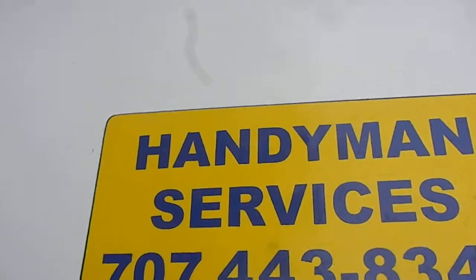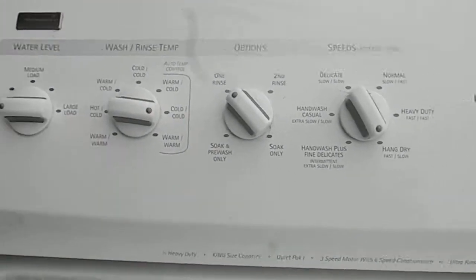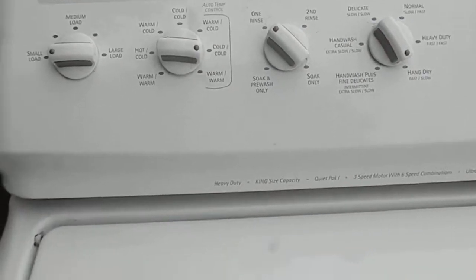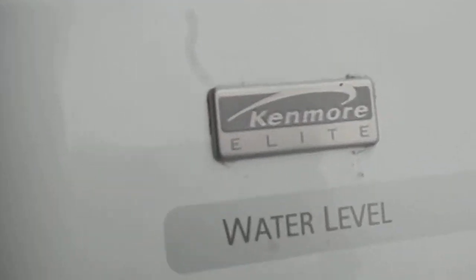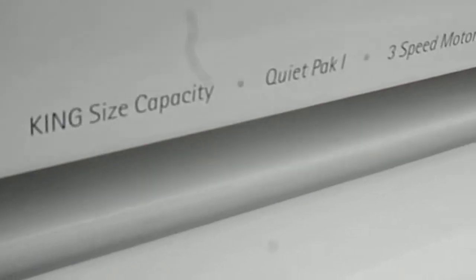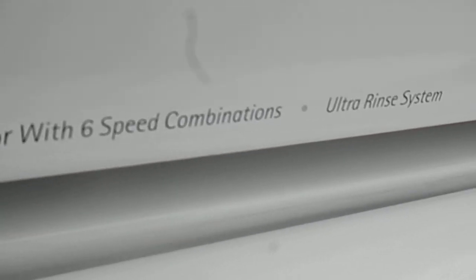Hi, it's Bill the Handyman. Today we're going to talk about accessing the console on a newer direct drive washing machine. This happens to be a Kenmore Elite, heavy duty, quiet pack, three speed motor, ultra rinse system.